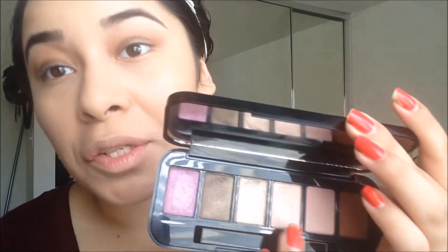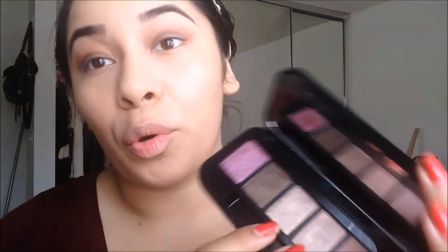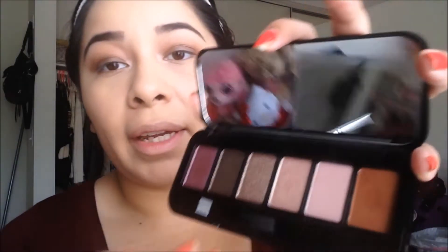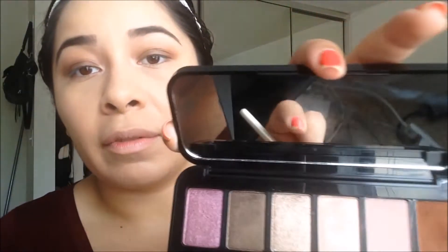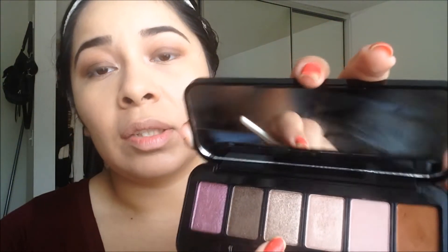Next I'm taking this shade here — it's my favorite out of the whole palette besides this one — and applying it into the inner corners of the eye. I'm also using a shade that sits right in the middle between the inner corner highlight and the lid shade, applying that onto the middle of my lid just a tad bit for some light.